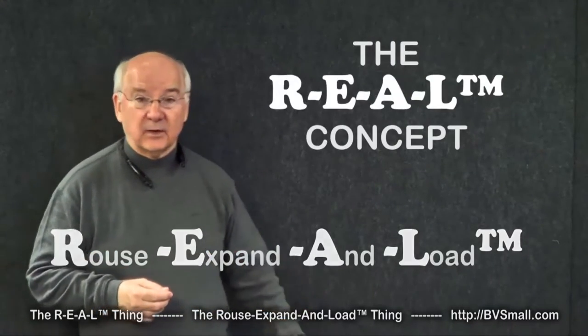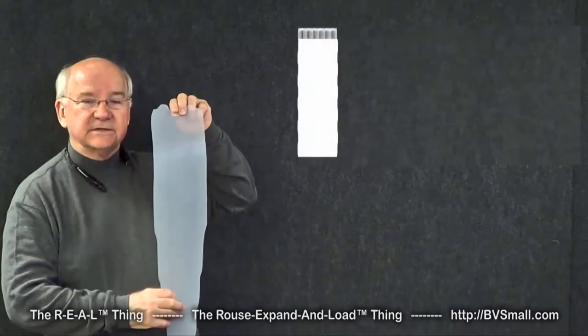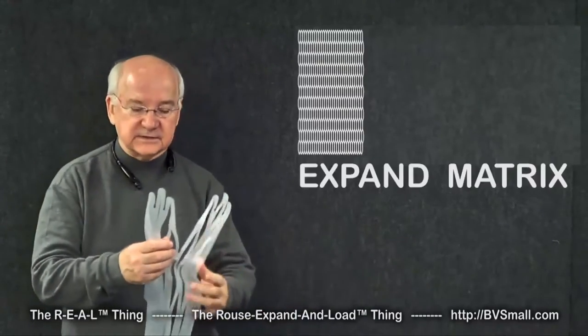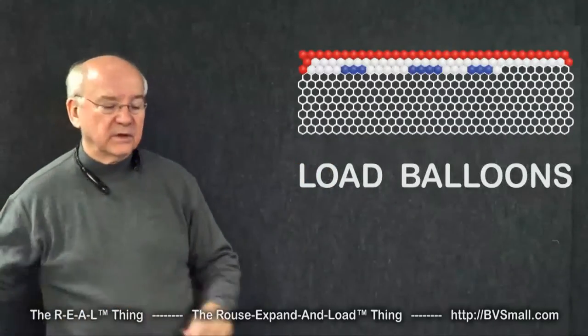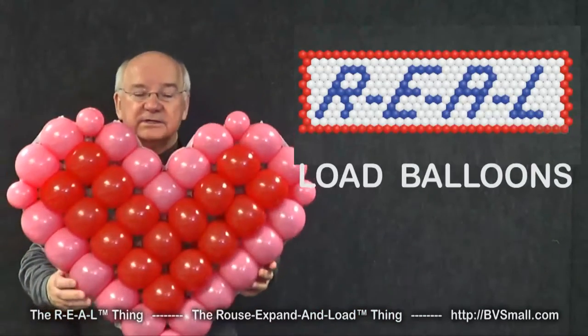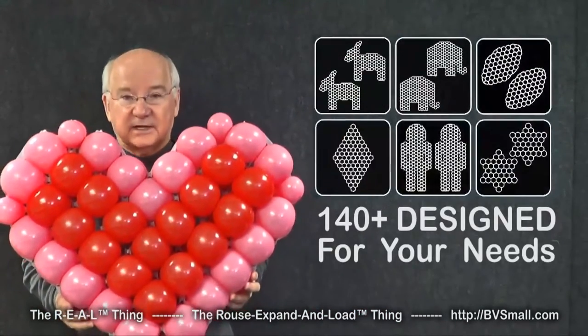The basic concept is really quite simple. We take a sheet of plastic, cut into it a very special pattern of slits. Once we do that, we have what we call the Rouse Matrix. That is something that you can then stretch open, expand, so you can load it with balloons. Once you load one of these shapes with balloons, you have one of our configurations — one of more than 140 — designed to meet your specialized needs.